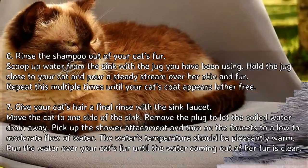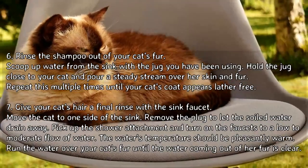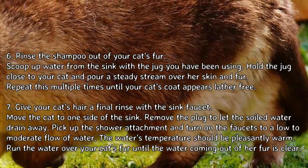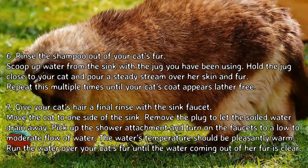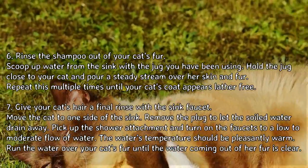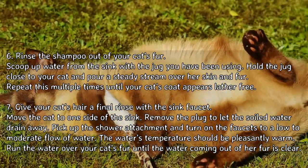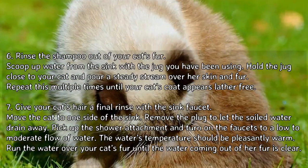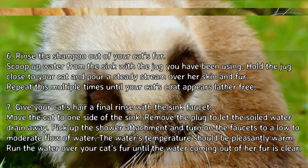Give your cat's hair a final rinse with the sink faucet. Move the cat to one side of the sink and remove the plug to let the soiled water drain away. Pick up the shower attachment and turn on the faucets to a low to moderate flow of pleasantly warm water. Run the water over your cat's fur until the water coming out of her fur is clear.